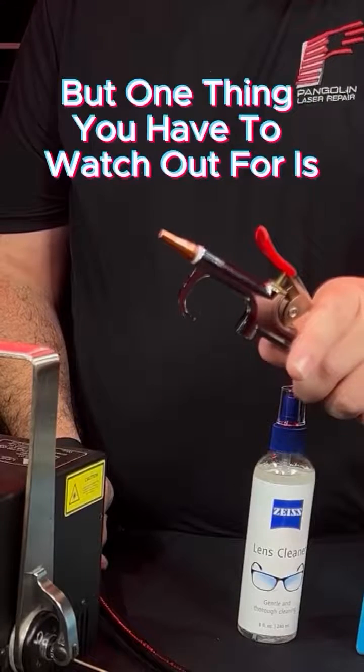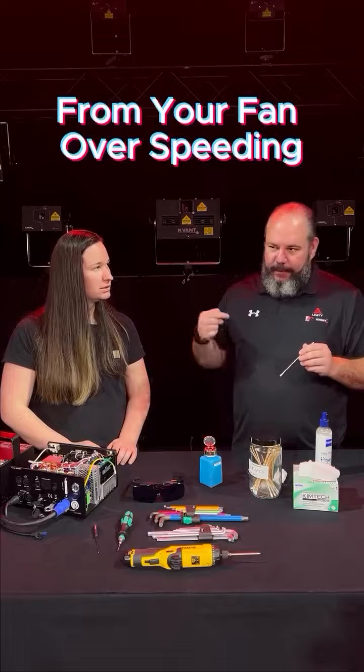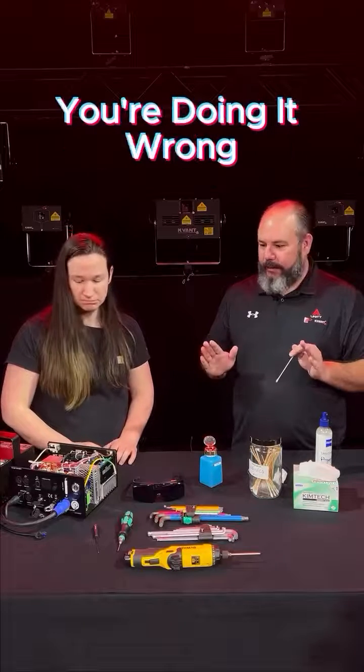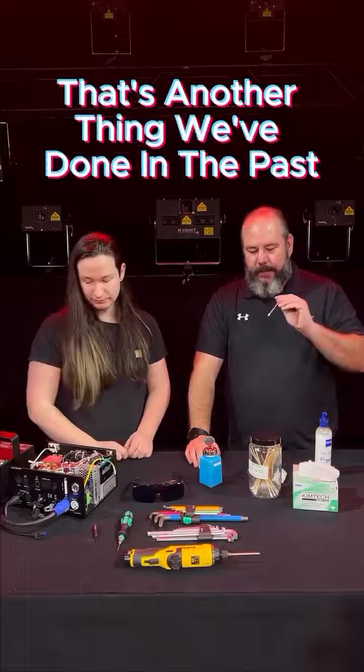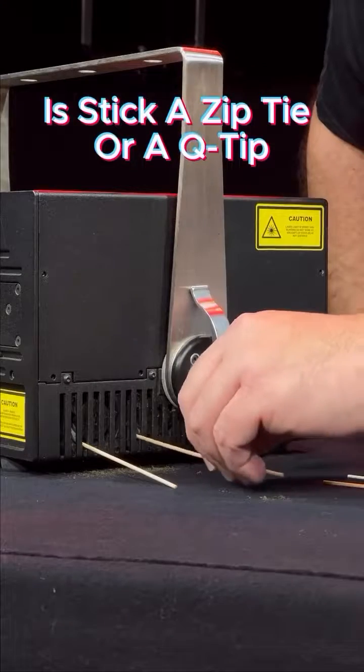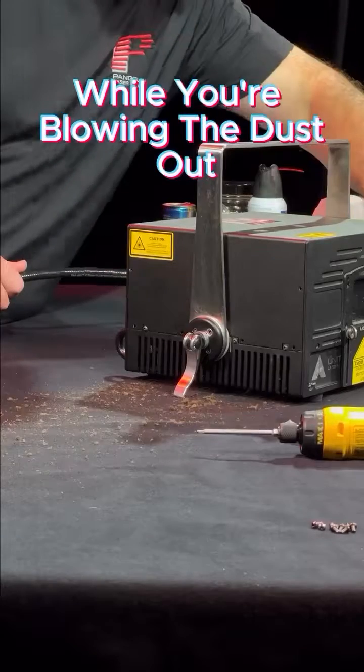Air compressors are great, but one thing you have to watch out for is your fans in here. If you hear the fan over-speeding, you're doing it wrong. So kind of hold them in place and blow them. Absolutely — another thing we've done is stick a zip tie or a Q-tip inside the fan to keep it from rotating while you're blowing the dust out.